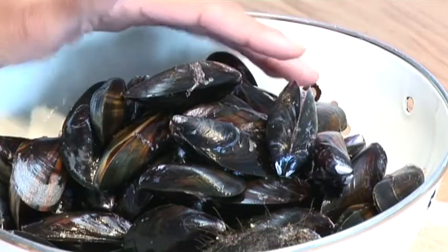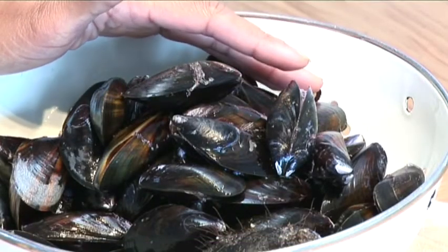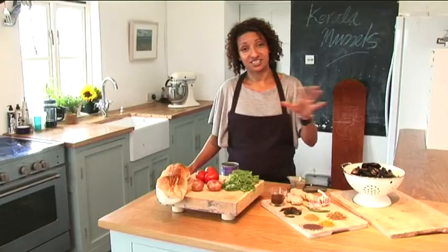Here we are in the Barefoot kitchen and today I'm going to be doing Kerala style mussels. The ingredients we've got here first are locally sourced Falmouth Bay rope mussels, and then we've got a whole array of different spices and fresh ingredients.